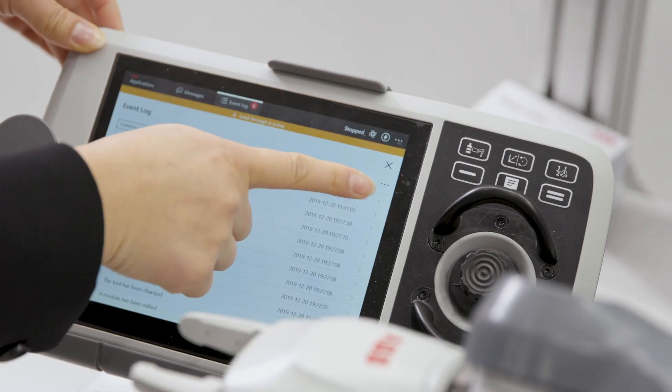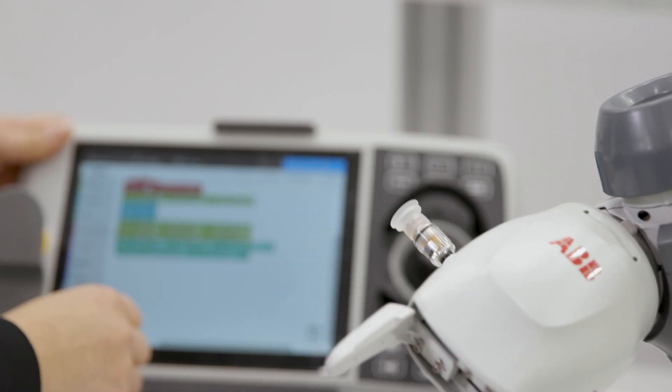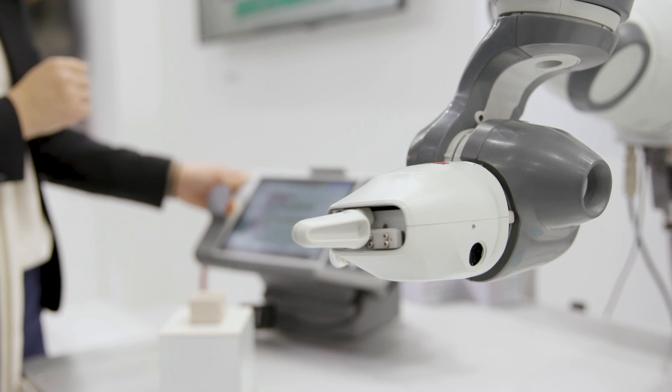Here at ABB, with our collaborative robot portfolio, we're able to collaborate with humans really closely while keeping a high and productive working speed.